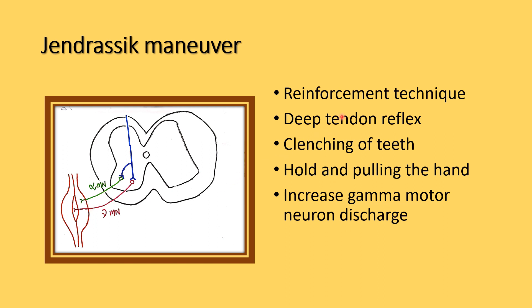In summary, the Jendrassik manoeuvre is the reinforcement technique used for the deep tendon reflexes. For upper limb reflexes, the patient clenches their teeth; for lower limb reflexes, they interlock and pull their hands. During the manoeuvre, it increases gamma motor neuron discharge, which produces a better response during the deep tendon reflexes.